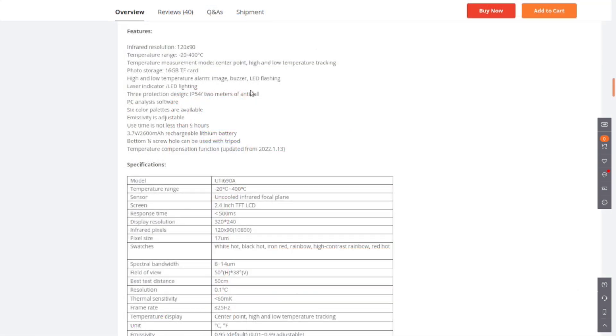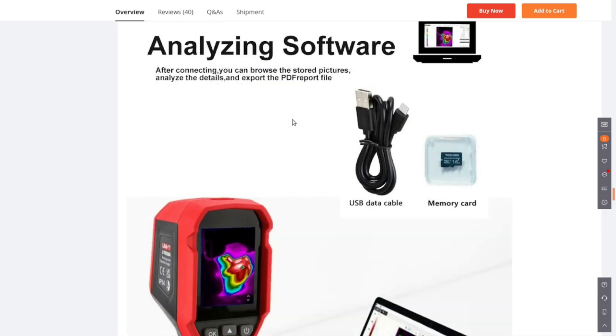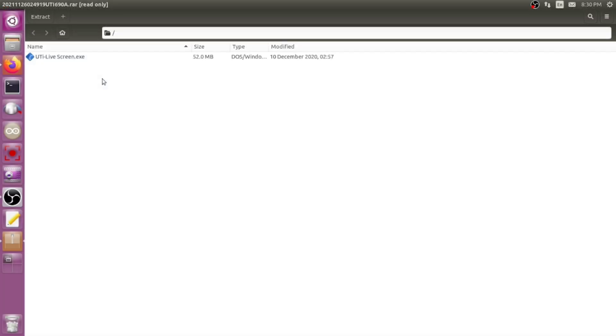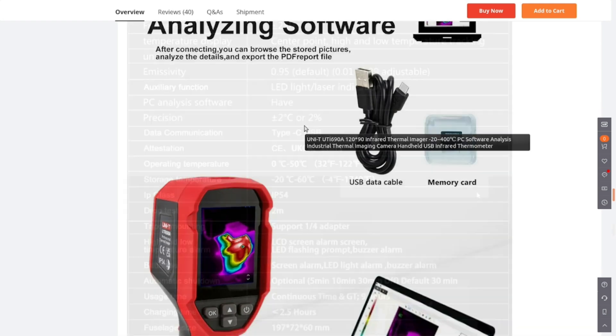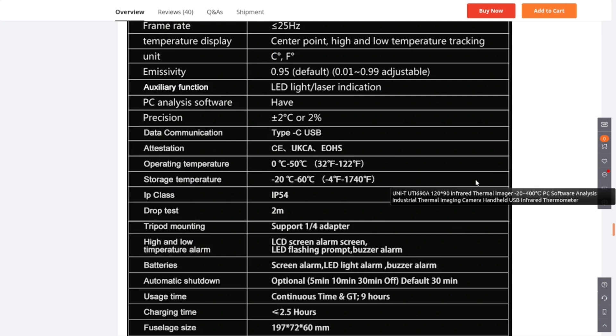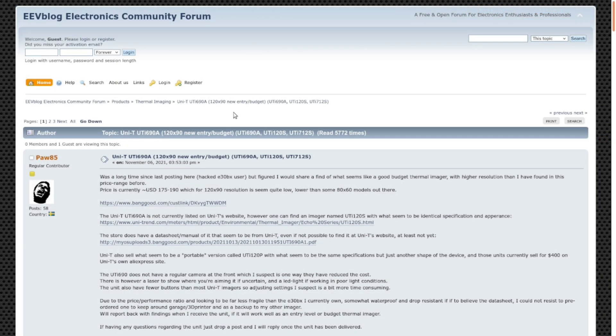They sell other more expensive thermal imagers, and UTI has a whole lineup that goes much higher. The full spec sheet is in the manual — you can read through that. They do mention analyzing software, available for Windows only, which is why I'm not showing it. It's not on the web page but I found it in the manual: the battery is a lithium-ion 18650 at 2600 mAh, it can run continuously for nine hours, and full recharge from dead takes less than two and a half hours.